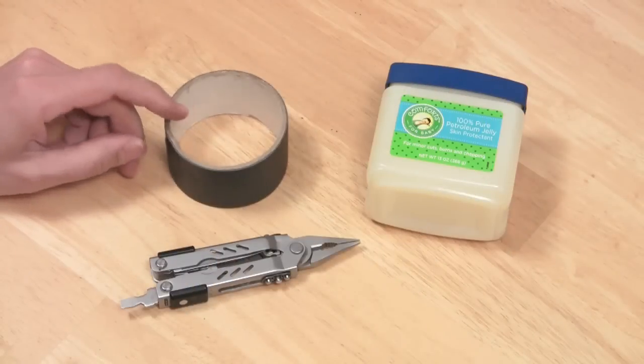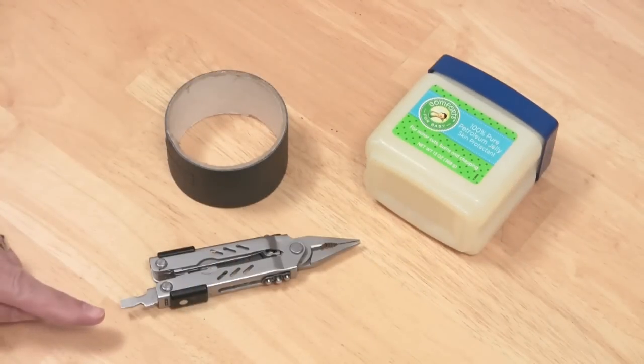To make this you'll need some gaffer's tape — duct tape will work too — some petroleum jelly, a flathead screwdriver, and some pliers or a wrench.